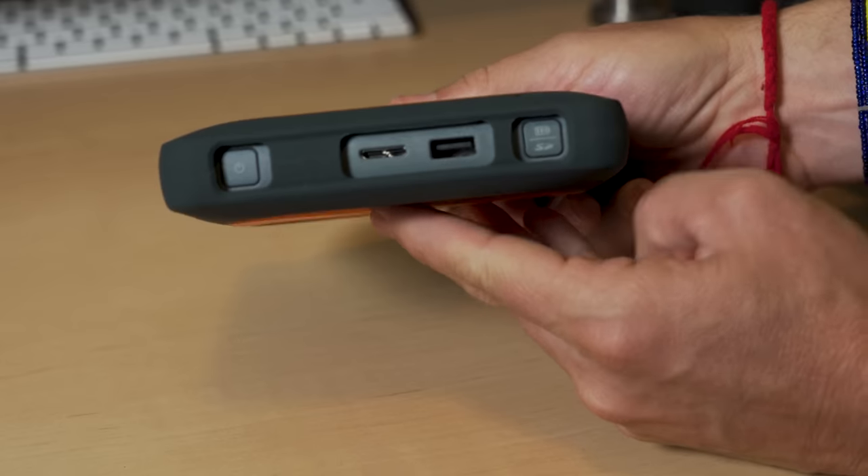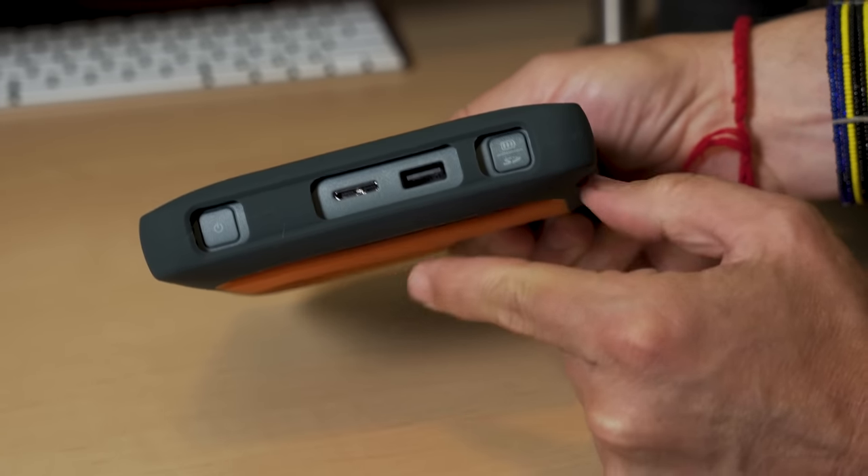You've also got a USB 3 port to connect to a computer as a standard drive, and it also charges the device. Overall, I found battery life to be very good, and I'm happy with this Passport.